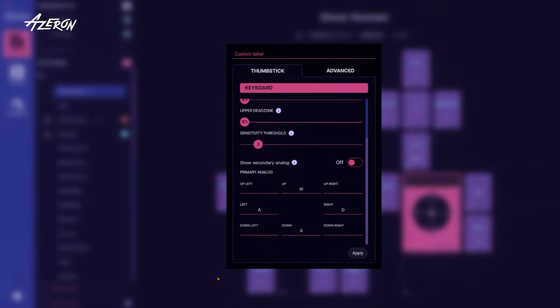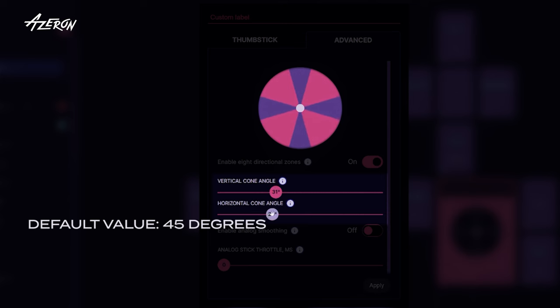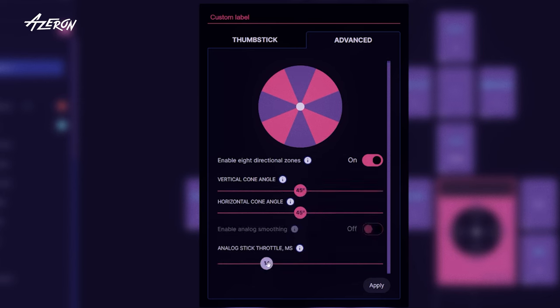Next up in the Advanced tab is the Cone Angle Adjustment. By tweaking these two sliders, you can customize the sizes of the movement direction cones. Then we have analog smoothing – turn this on if your thumbstick is jittering like it's had too much caffeine. Should you need to limit frequent inputs, play around with analog stick throttle. This is especially handy in scenarios where constant analog input can be a real pain.